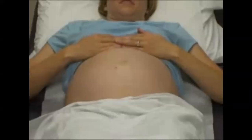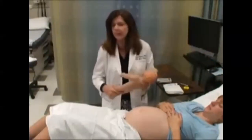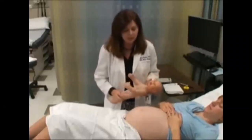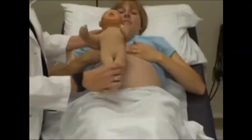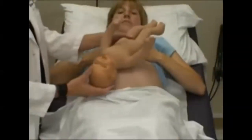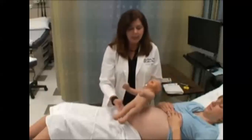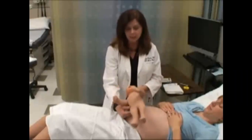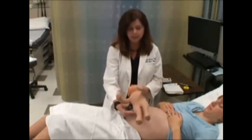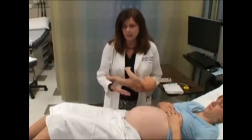You can also look at her abdomen and get an idea of the lie of the baby. The lie is the relationship of the fetal spine to the maternal spine. There are three lies: a longitudinal lie, where the baby's spine is parallel to the mother's spine — which could be breech or cephalic head-down; an oblique lie, where the baby is turned at an angle; and a transverse lie, where the baby is lying crossways with spines perpendicular. Looking at her abdomen, since it has a nice ovoid shape, I would say the baby is in a longitudinal lie.